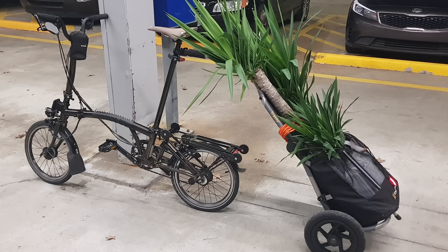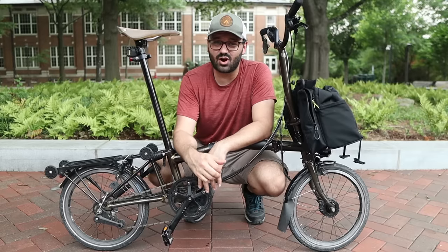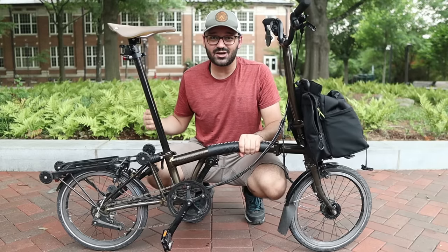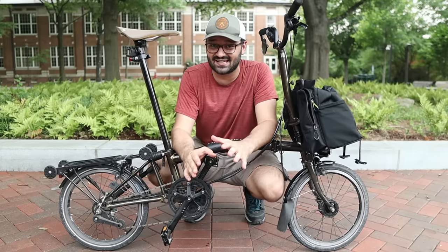The beauty of the trailer is that you can combine all three methods and carry a ton of cargo. This is honestly a cargo beast — I can go grocery shopping for two weeks for two people in a single run on this bike.